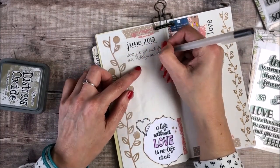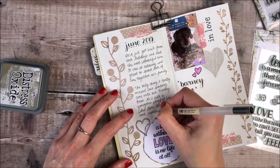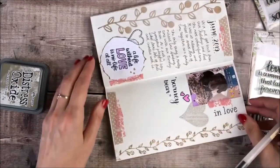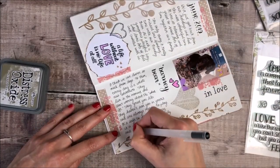Finally, I'm using a black gel pen and I'm writing all about how much I missed our dog when we were on holiday. He's a huge part of our family and it always feels really strange when he's not around.